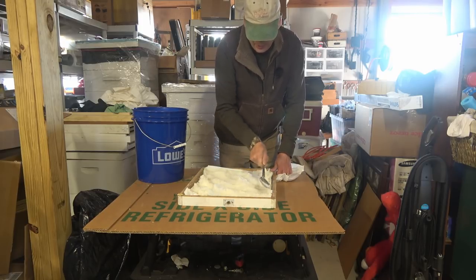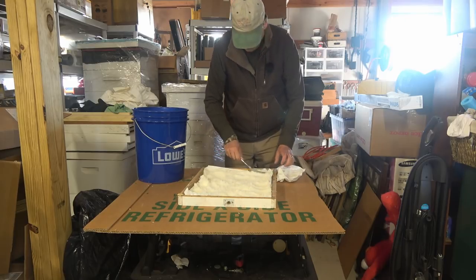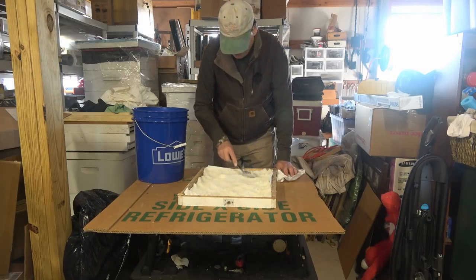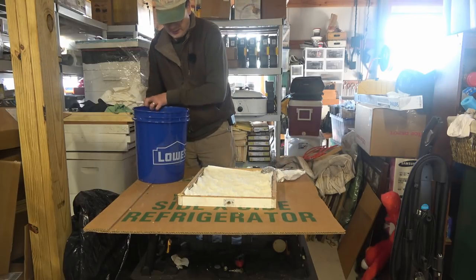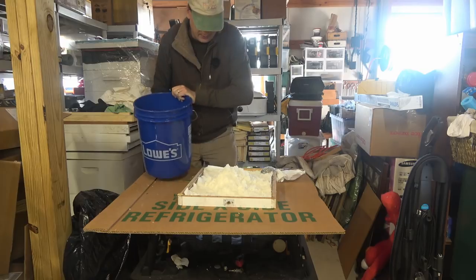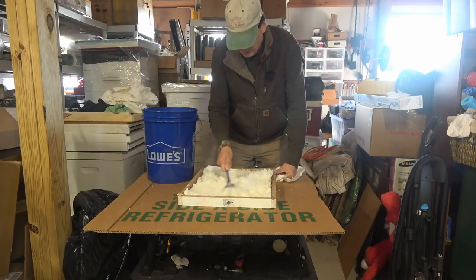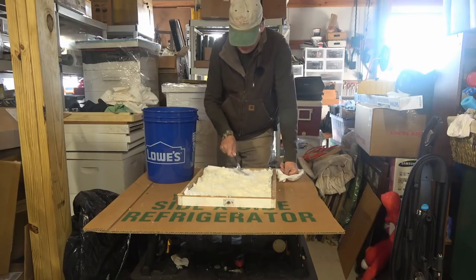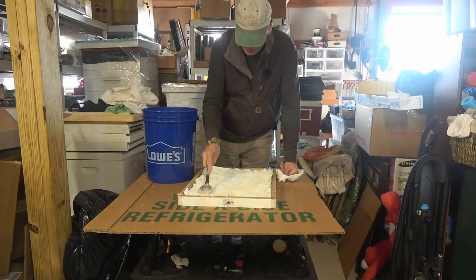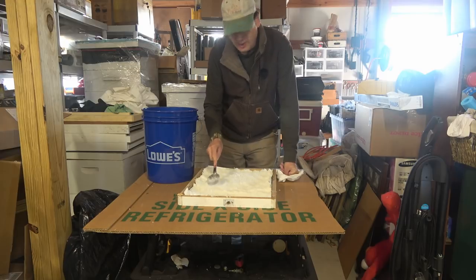If you manage your hives to where they have quite a bit of honey and they're fairly heavy going into the fall, you won't need all this. I have several hives that were splits from last year — they were just getting started and don't have a full second deep chamber full of honey. This will sustain them for quite a while. The reason you use solid sugar in the winter is it doesn't add a lot of moisture into the hive.